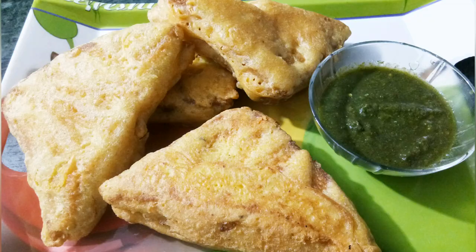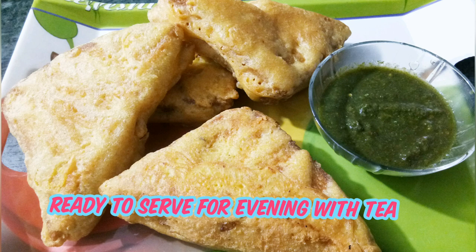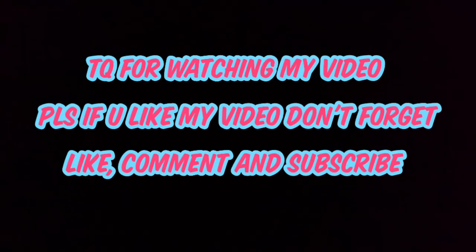If you like this video, please like, comment, and subscribe. Thank you. Bye.